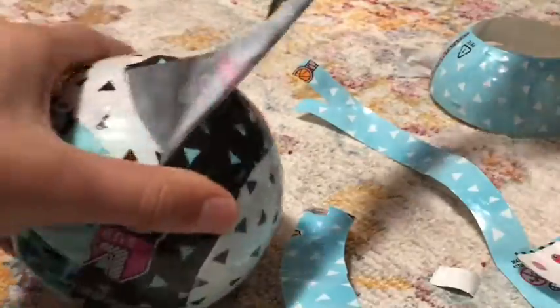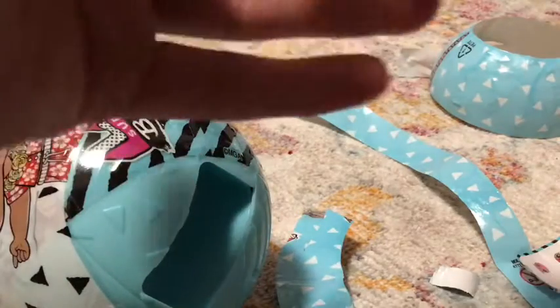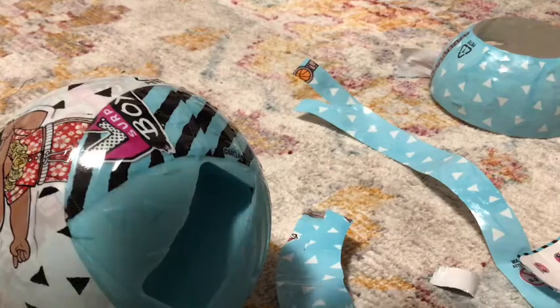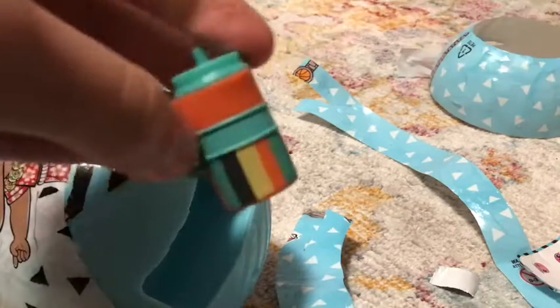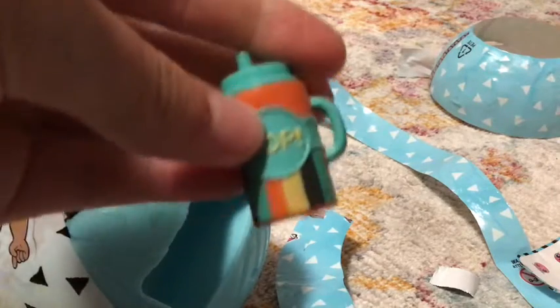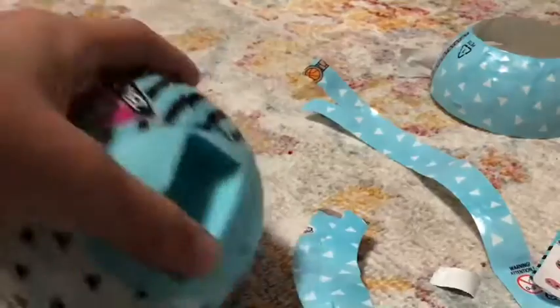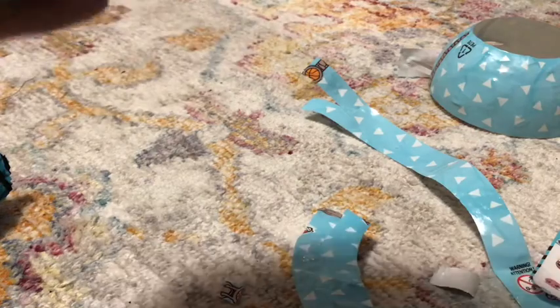Oh, I can see it! Here's our first surprise, let's open it. Oh, it's a bottle — that's so cute. It's orange and it says 'pop' with all those different colors. Let's go to the next one.